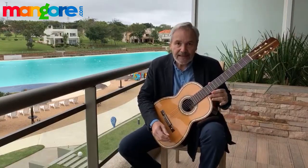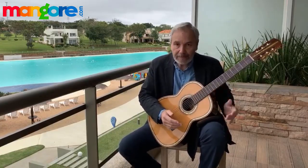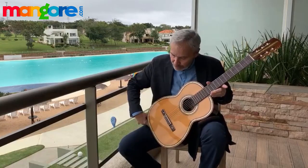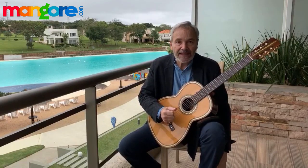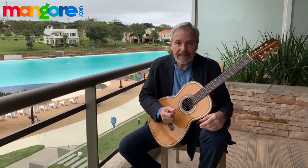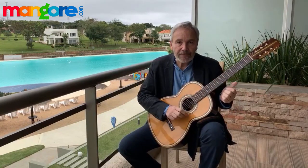Once you have the guitar placed this way, the cushion keeps it steady on the leg while my arm resting on the upper bout keeps the instrument stable. The guitar is held steady at two contact points — one at my thigh and one at my forearm on the upper ring. I don't need my left hand to do anything to keep the guitar in place; the left hand only starts its work once I begin playing, and that is its main and only work during performance.